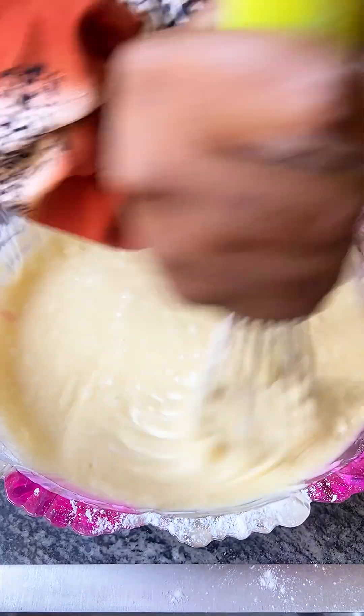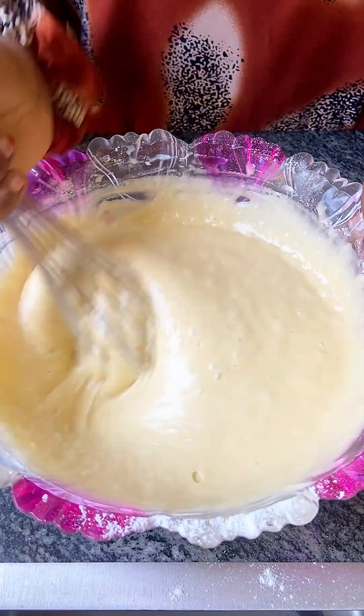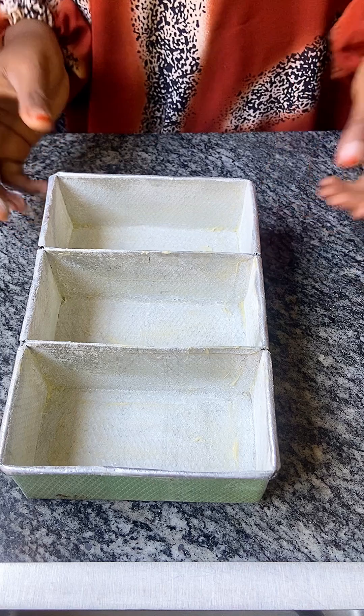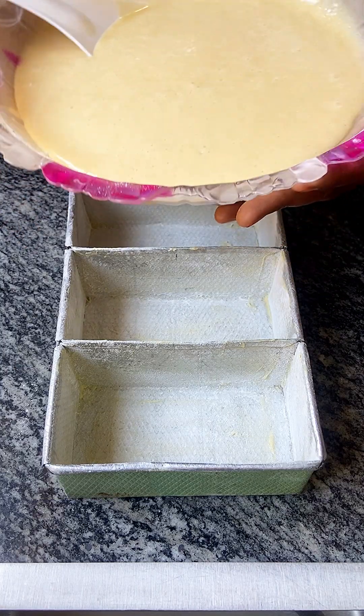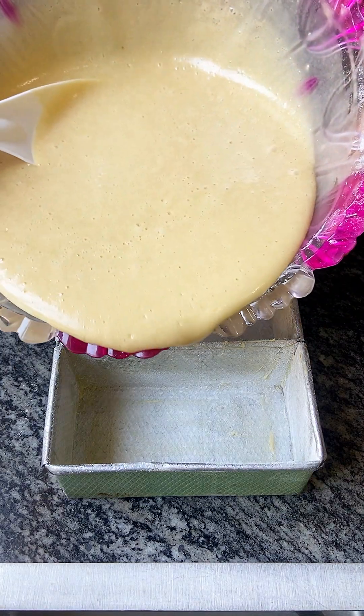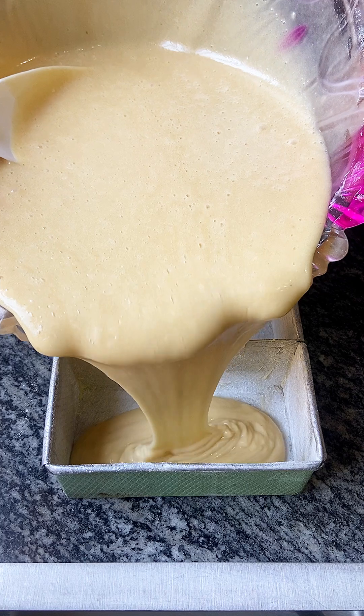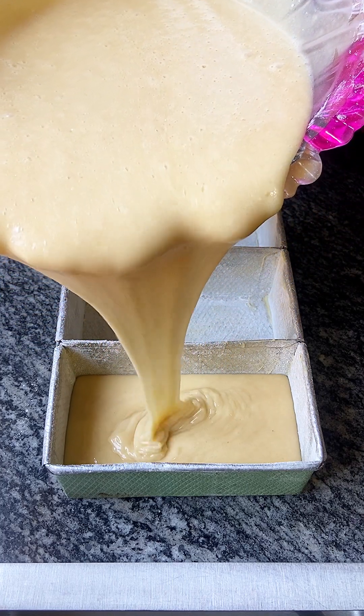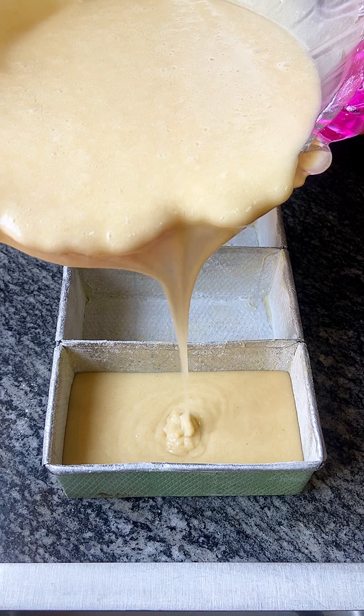The batter looks so soft and beautiful. Grease your pan with butter and some flour, then add the batter halfway into each cubicle of the baking pan. Do not overfill the cubicles to avoid spillage.